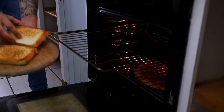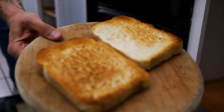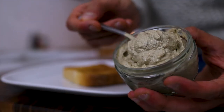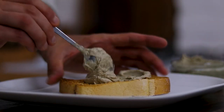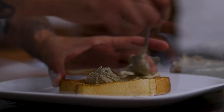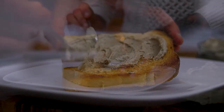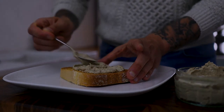And there we have some beautiful crunchy, soft, fluffy toast. We want a nice generous amount of our pâté — or spread if you want to call it that — a nice thick layer. Beautiful snack, a lovely lunch: sardine pâté.